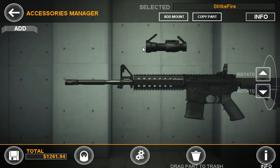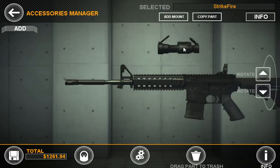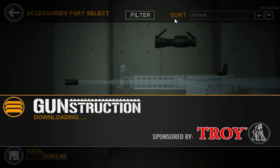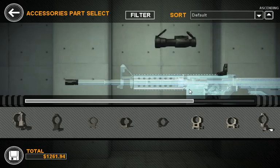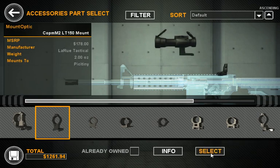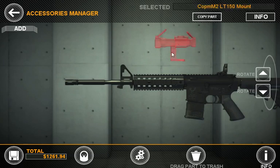In here you can drag around and move any place within the space. This is good, but we need a mount. For certain optics that have mounts specific to them, like this 30mm mount, we can come up here and hit the Add Mount button. Add Mount will smartly take the optic you have selected and filter out the mounts that won't apply to it. Here we'll go ahead and grab this 30mm mount.